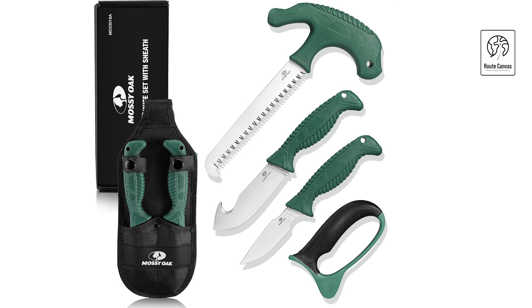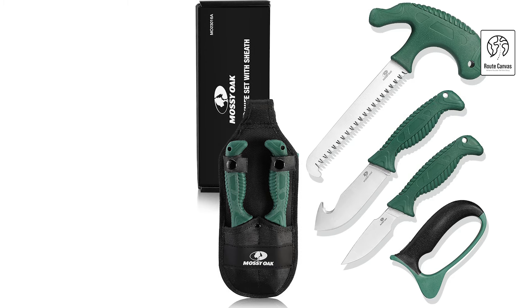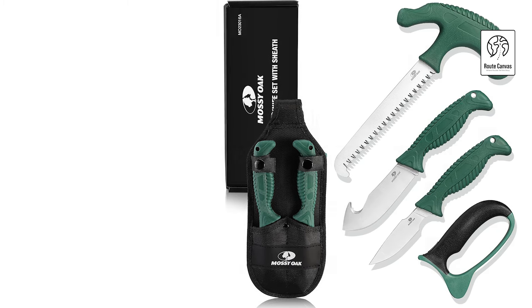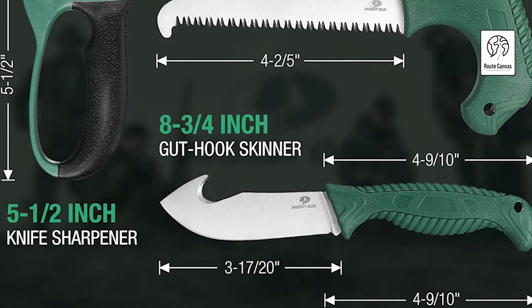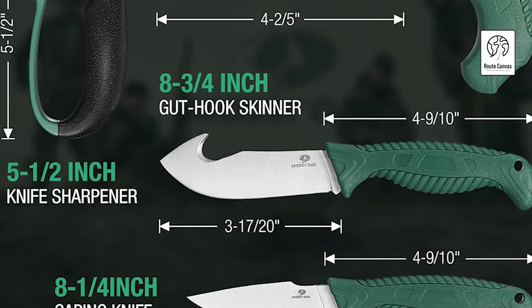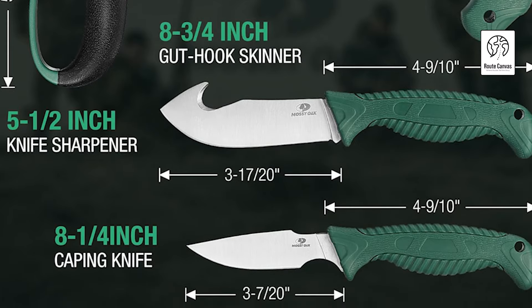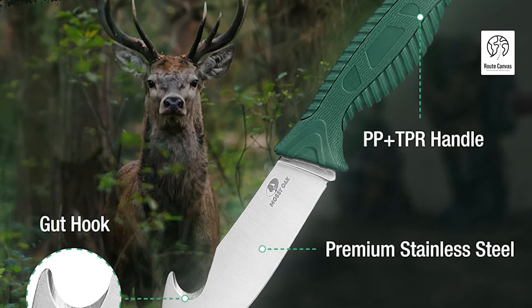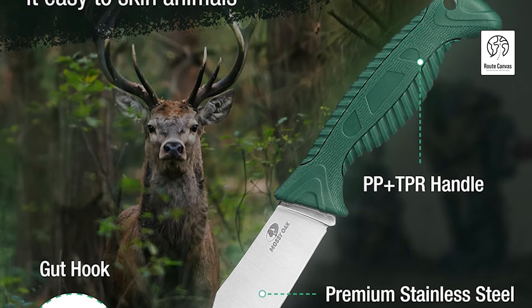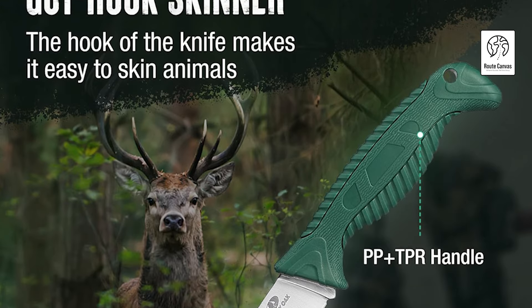The 8-1/4-inch caping knife is perfect for precise tasks like filleting and skinning, while the 8-3/4-inch gut hook skinner allows for quick game processing without damaging internal organs. The 7-1/2-inch bone saw ensures clean cuts, avoiding contamination, thanks to its hook-shaped design. The knife sharpener features an ergonomic, full-length finger guard for safe and efficient sharpening. Suitable for various outdoor activities, this kit is a must-have for both beginners and experienced hunters.